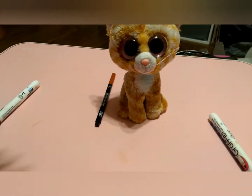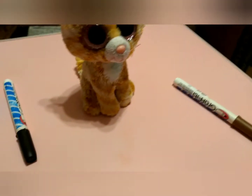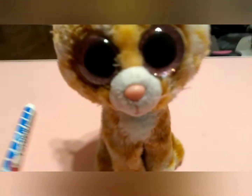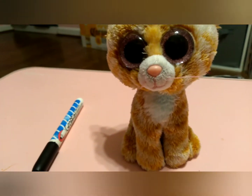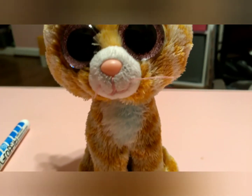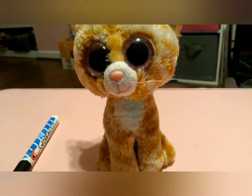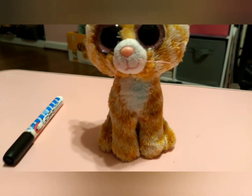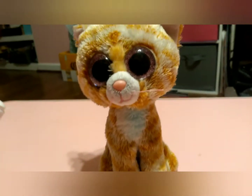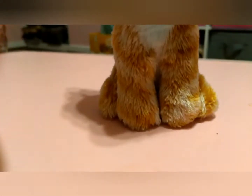Hey guys, welcome back to Beanie Boo Magic. Today we're going to be customizing Tabitha. I only have one of her, but the problem is I accidentally got paint on her. I didn't film it because I mean, what's the point — but today we're going to cover over that paint and stuff. I have no clue, we're just going with it. I know I want to paint the chest black though.